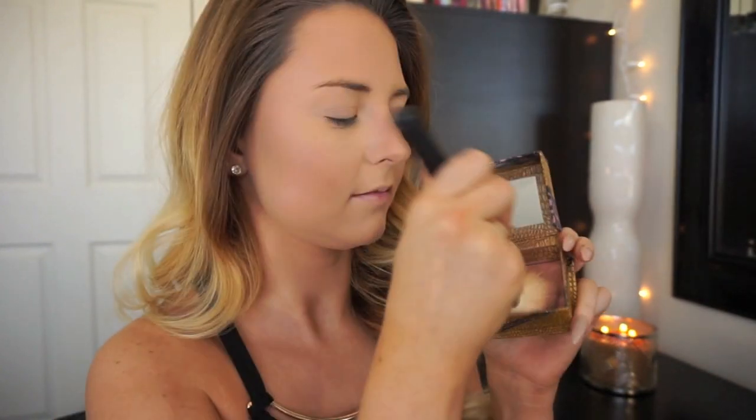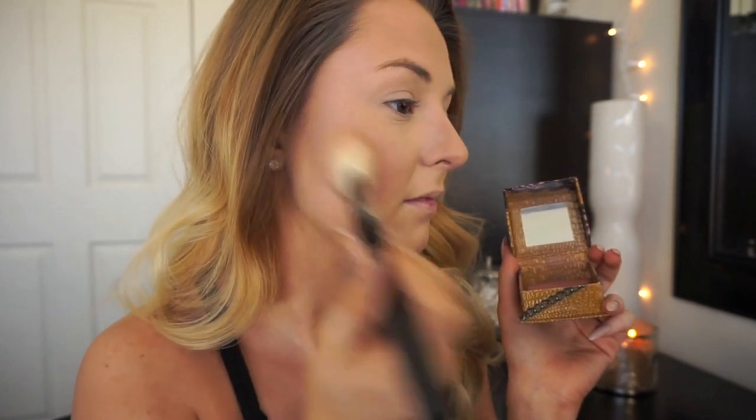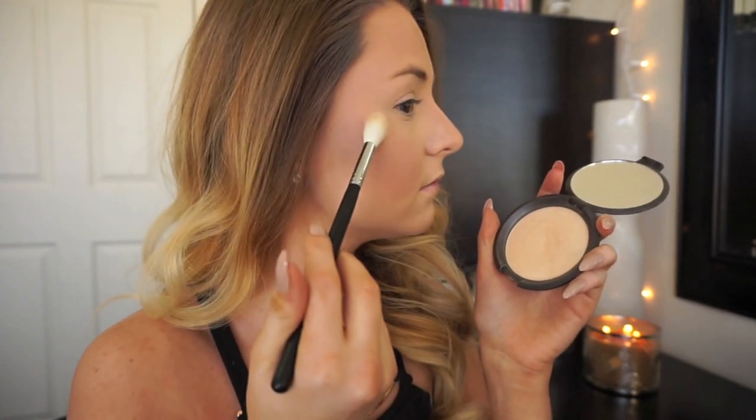I'm using the Benefit Rockateur blush with the Sedona Lace brush number 850 to add some color to my cheeks. This has a light shimmer but it's mostly just going to add some color to the skin. Now I'm highlighting with the Becca Shimmering Skin Perfecter in the shade Moonstone, going in generously onto my cheekbones and the center of my skin using the Morphe M510 brush. And then I just couldn't resist using a gold highlighter, so I'm taking Max O Darling and adding just a touch more.